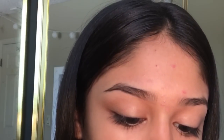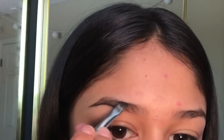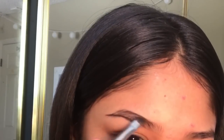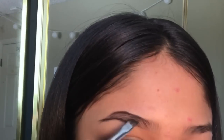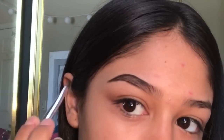Now with the top part of my eyebrow, I'm going to line it, but I'm not going to start all the way up here — just back here where all my hair starts to get like bald spots. I'm going to start from the back of my brow.